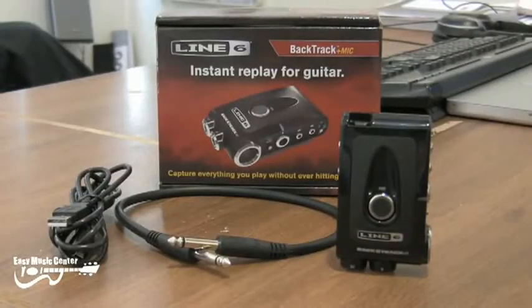Included with the unit are the Backtrack itself, a USB to mini USB cable for plugging it into the computer and using the software, and also a short instrument cable for plugging your guitar straight in.